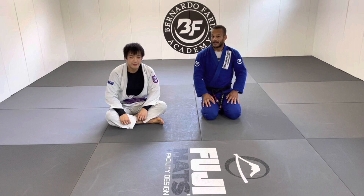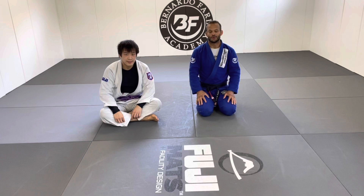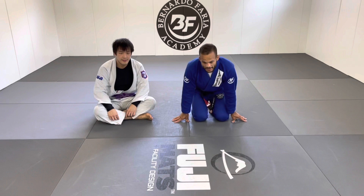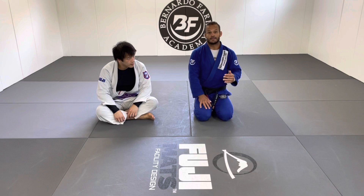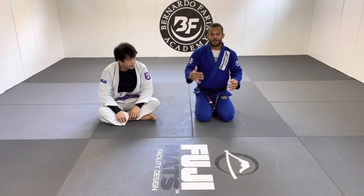Welcome back to my channel. I'm Marcel Garcia, black belt five-time. On today's lesson I'm going to show you guys a few options for the triangle escape. It can be very brutal. Everything in jiu-jitsu is about angles, and there are fundamentals towards the triangle escape angles.